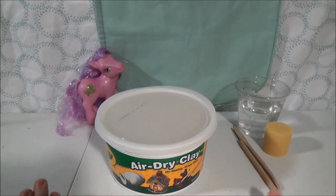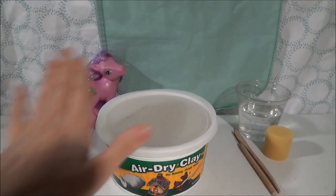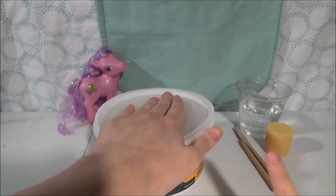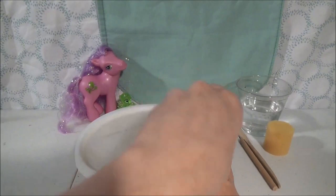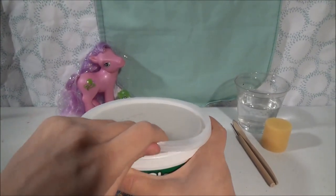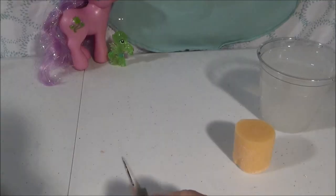If you don't have an easy-to-clean wipe-down surface, you're going to need to lay down some cardboard or something before you start working with clay. Please use a parent's help for this part — make sure your parents know what you're doing, especially if you're one of my younger viewers. It's just easier if you get your parents involved first.